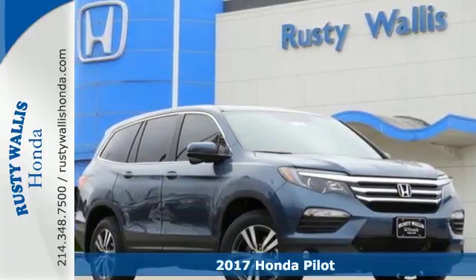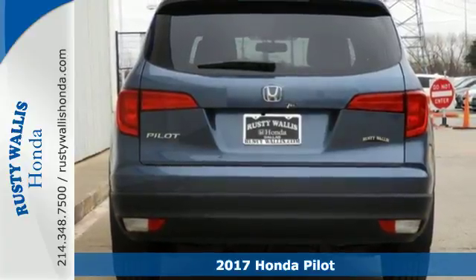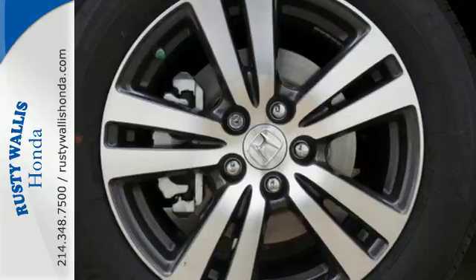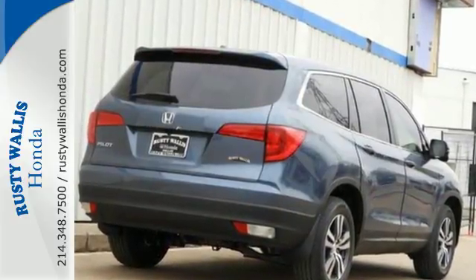Here's a 2017 Honda Pilot. This three-row crossover SUV has a sleek and aerodynamic look that was redesigned for today's family. The 280-horsepower V6 engine moves this Pilot with ease and provides the passing punch when needed.